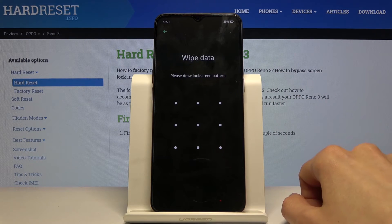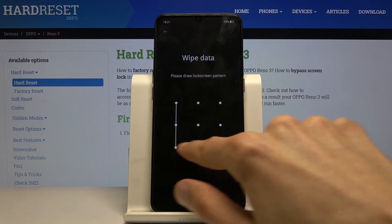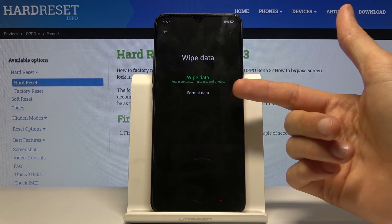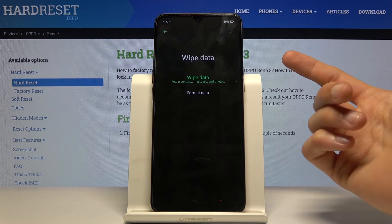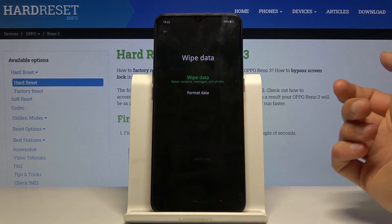In wipe data, you have two options: you have format data which will remove everything, and you have an option that will keep contacts, messages and photos. So you can choose whichever one you want, although if you're trying to wipe your phone, the latter option kind of defeats the purpose.